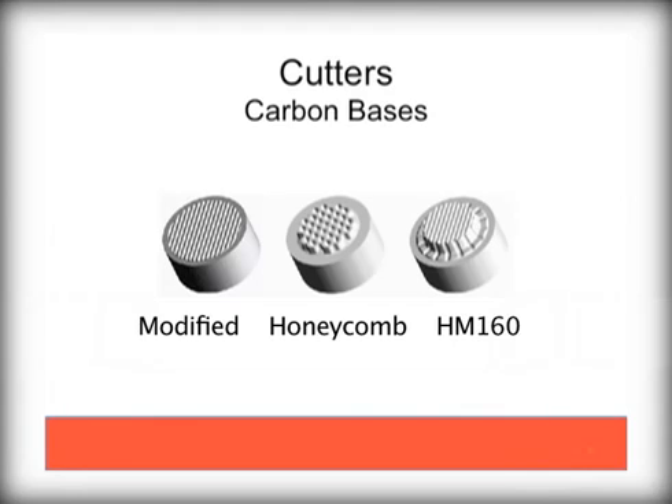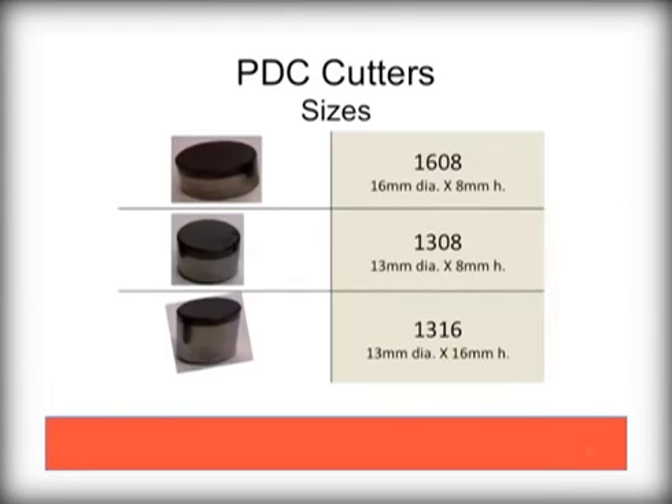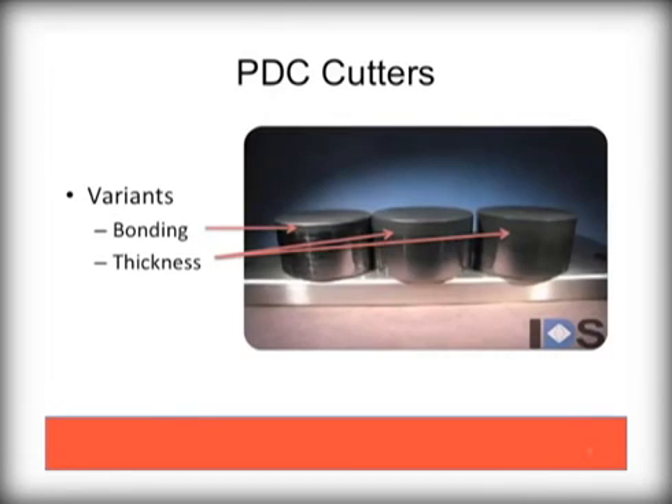The goal is to provide both a durable cutter while maximizing penetration rates. The diamond component and carbide substrate of the PDC bit is called a cutter. They come in three main sizes: 1608, which is 16mm diameter and 8mm high, as well as 1308 and 1316 variants. Palmer Bit primarily uses a 1308 variant cutter. These variants, when seen from the side, show how the thickness of the diamond varies as it is bonded to a substrate.